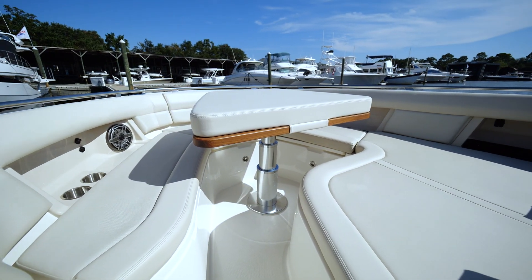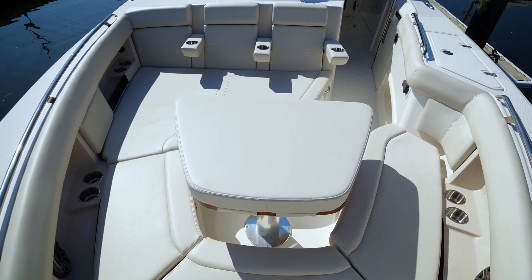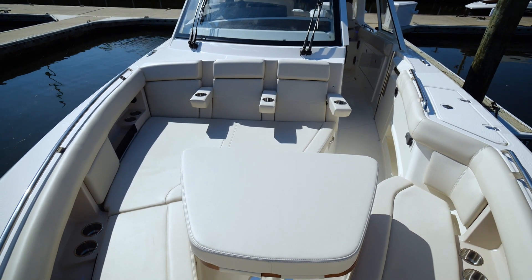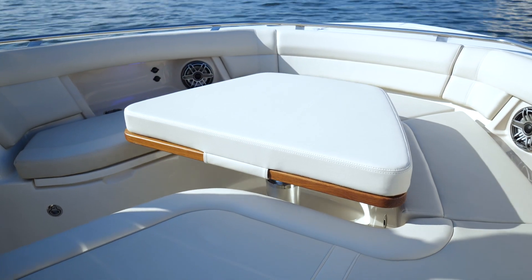We've made our way to the bow, the last part of this awesome laid-out boat. Notice the cup holders and armrest all the way across. You also have a table that electrically drops and retracts down, making a full sun pad for all of your guests.